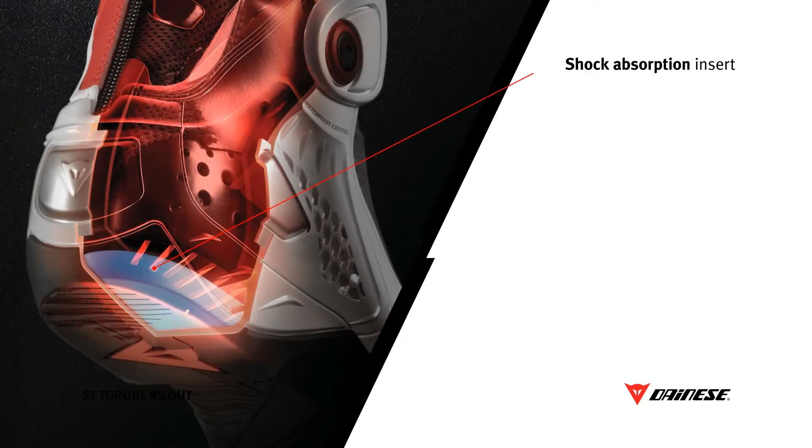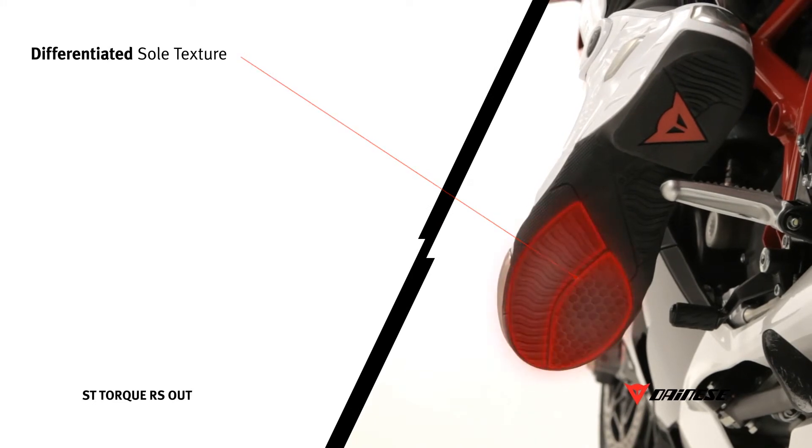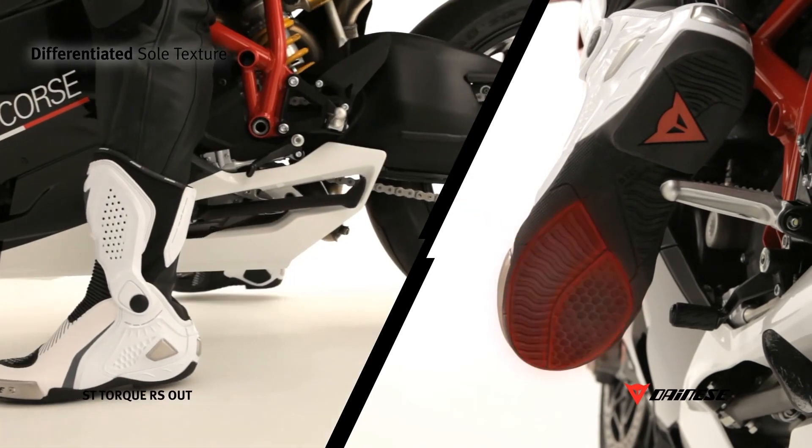The boot is provided with its own shock absorption system that permits a controlled deformation and a compression impact. The sole is designed with a differentiated texture in order to give the best functionality also off the pegs.